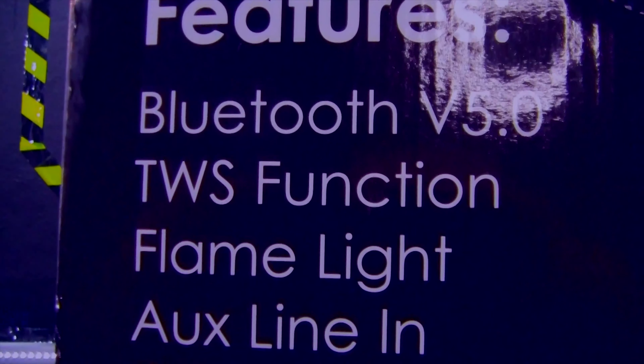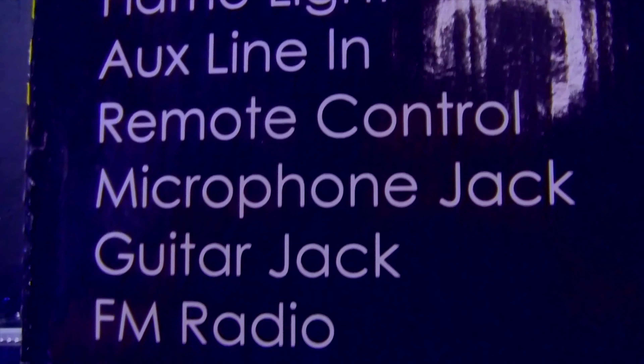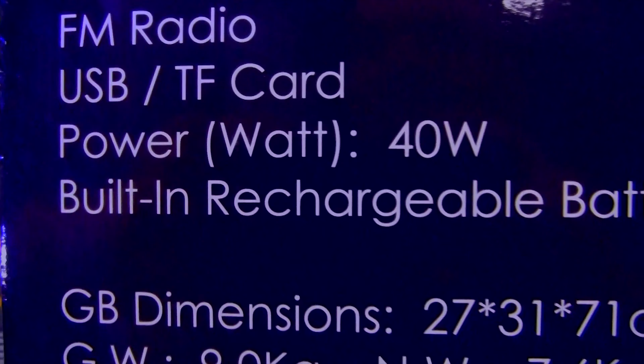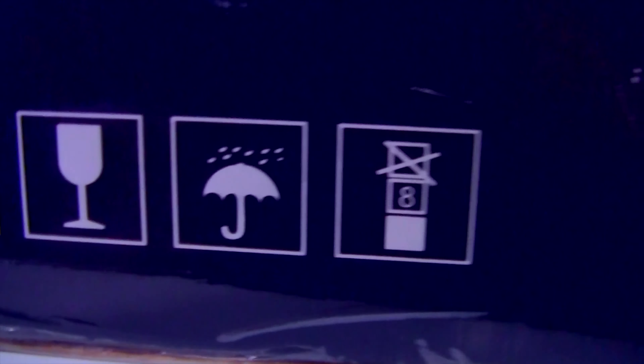For example, you could use TWS in a big hall. It also features flame light, auxiliary line in, remote control, microphone jack, guitar jack, FM radio, USB TF card, power at 40 watts, built-in rechargeable battery, dimensions you can read on the box, and it's made in China.